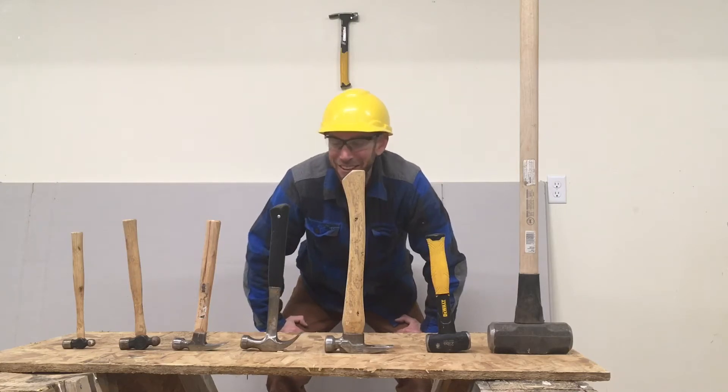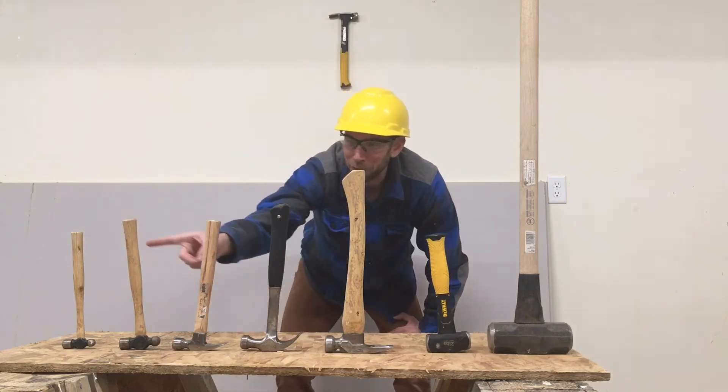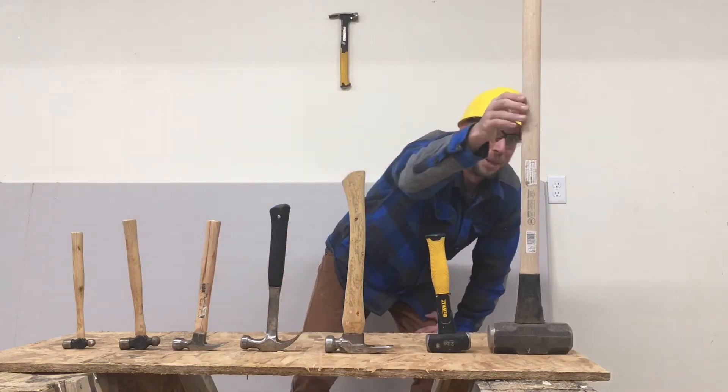Now let's go take a look at some of the hammers we can use around the construction site. We're gonna start with the smallest and work our way to the biggest.